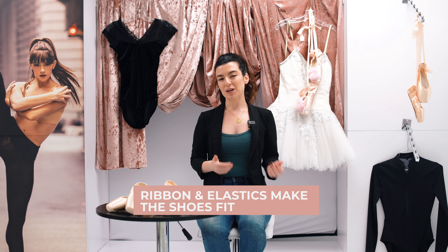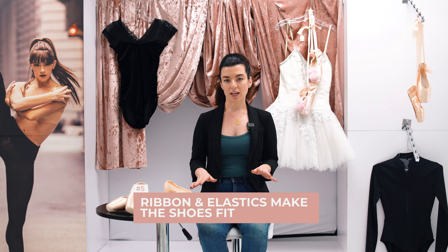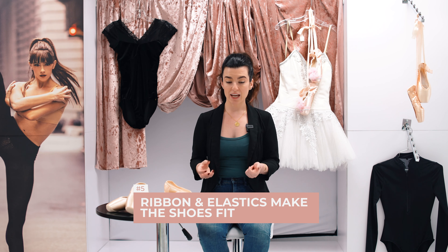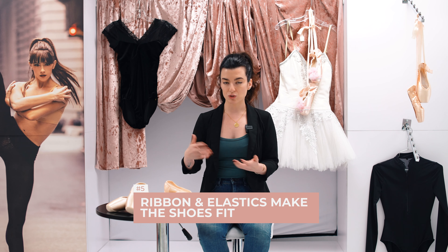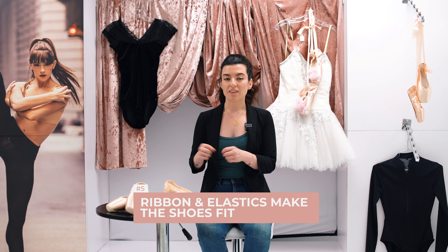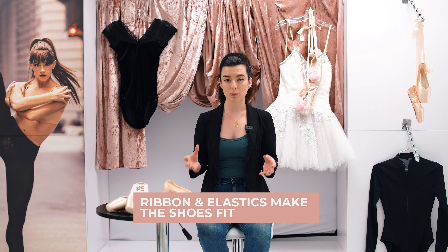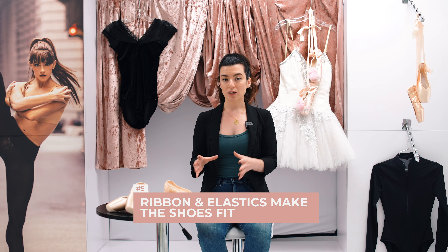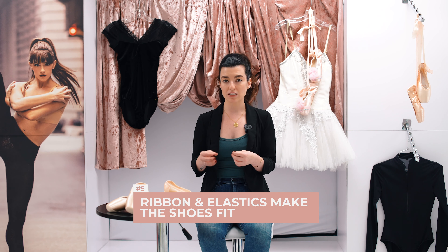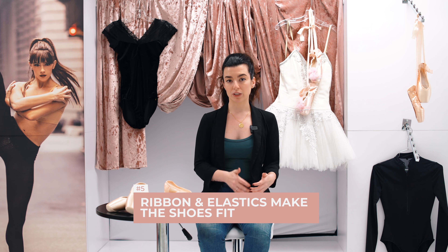The last misconception I'm going to talk about is that ribbon and elastics should make the pointe shoe fit — that's never the case. Ribbon and elastic sewn onto your pointe shoes should only make the shoe stay on, because without them the shoe would fly off the foot. The elastic keeps it held on and the ribbon gives you ankle support, but it should never make the pointe shoe properly fit. If a shoe is too big and you're trying to make it fit using ribbon and elastic, that's incorrect and can lead to injury very easily.